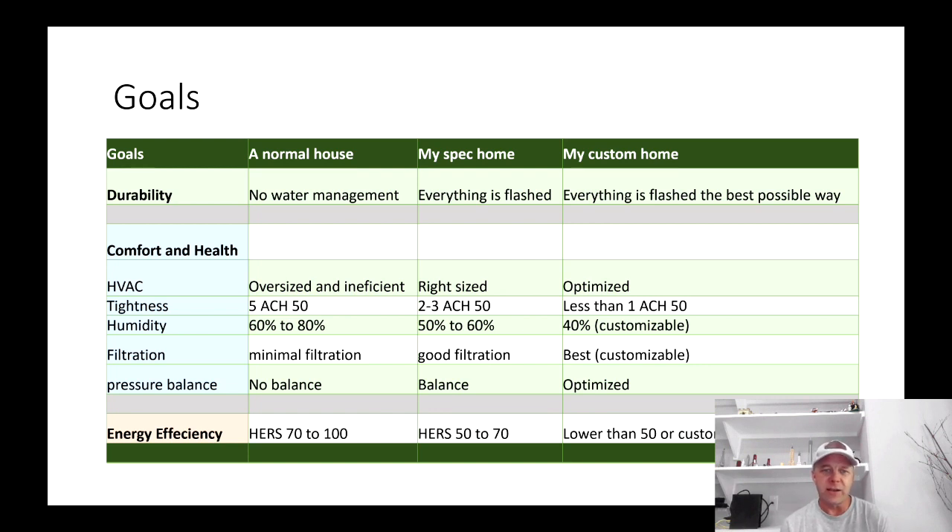The energy efficiency of a normal house is going to be anywhere between 70 and 100 on a HERS score — I'm using the HERS score as a general metric. I get HERS scores on my homes and I've had them done on other homes too, so I can compare. On my spec home, HVAC is right-sized so it's running more efficiently, and also running often — so it's doing its job dehumidifying and filtering that air.